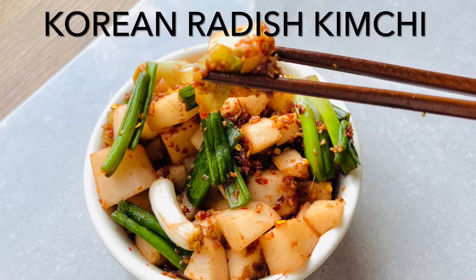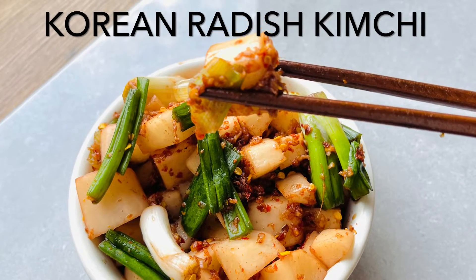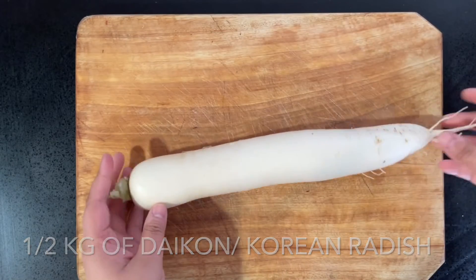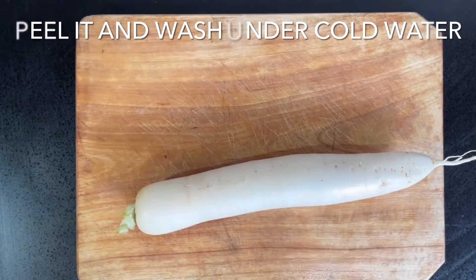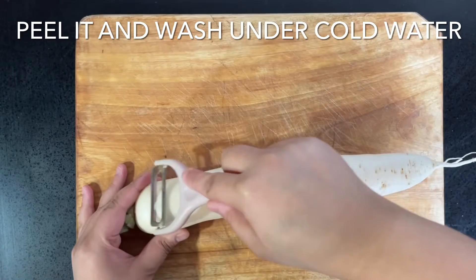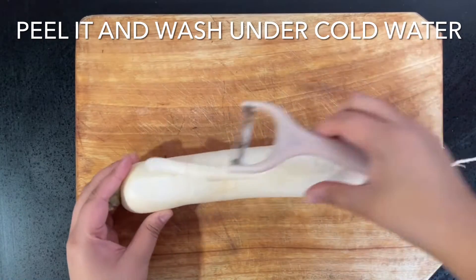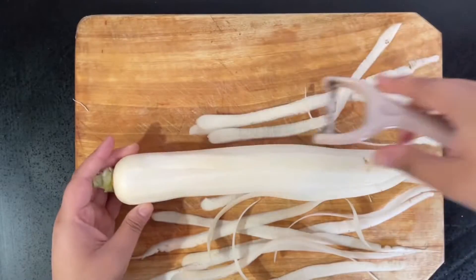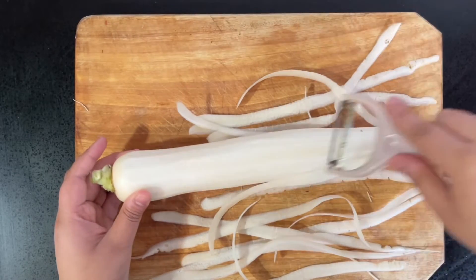Hello lovelies! After the crazy success of the Korean cucumber salad on Pinterest, I had people asking for more, so I want to share this Korean radish kimchi with you — it was so yum! In case you missed the recipe for the Korean cucumber salad, I've added the link in the description below and placed it in the top right-hand corner of this video, so do check it out.